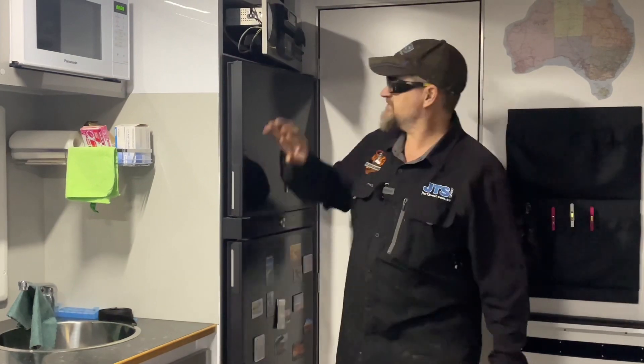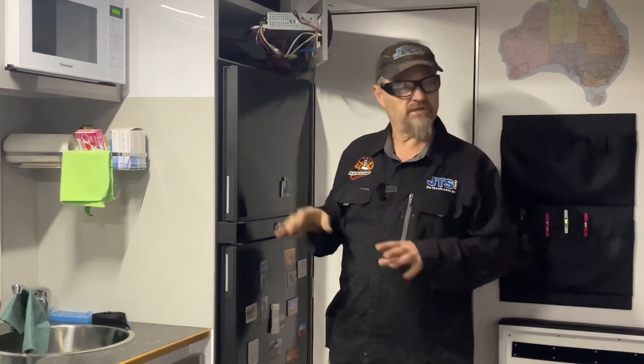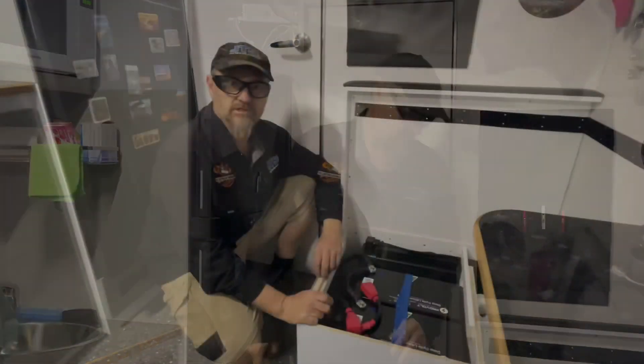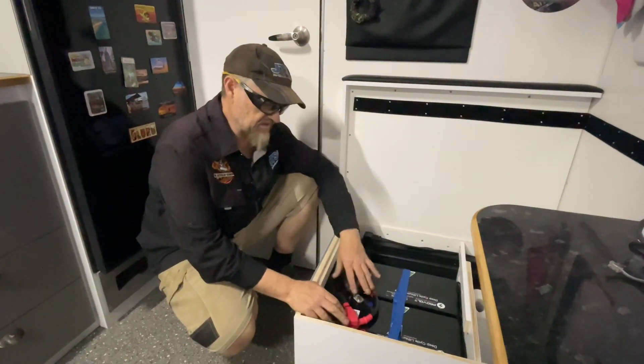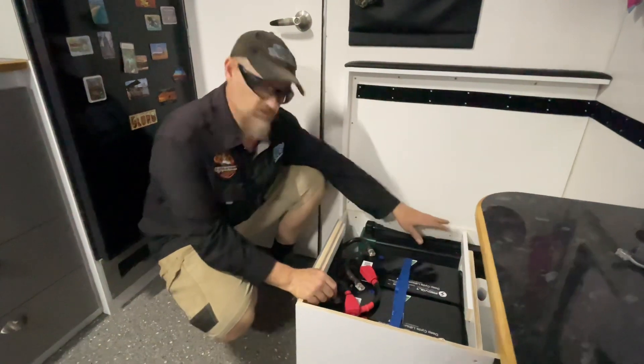The rest of the power system is actually up in here behind this panel, which is a bit unusual but seems to work very well for this particular van. In the chair here, as I said, we've got the two batteries replacing the two 100s, and we've got the 2600.